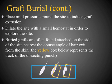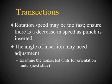If you have graft burials, attempt to find the graft by placing mild pressure around the site to induce extrusion, or dilate the site with a small hemostat. Grafts are usually found at the superior aspect of the dissection site — nearest the obtuse angle of hair exit. If you notice transections, your rotation speed may be too fast, causing the dull punch to act like a sharp punch. The angle of insertion may also be the issue; examine the transected units to determine the corrective action.